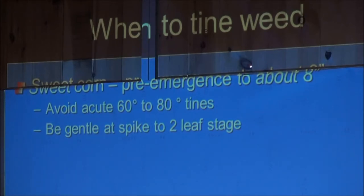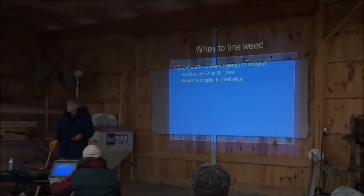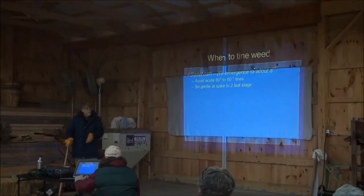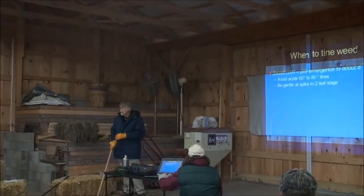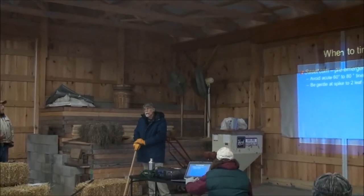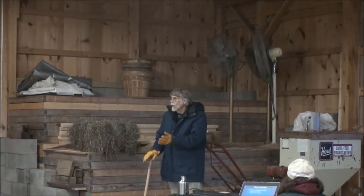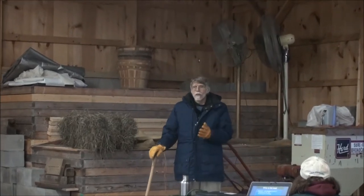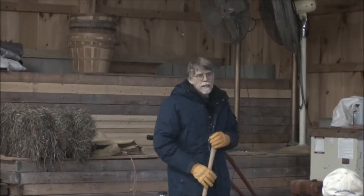You can keep doing it up until the crop is about eight inches tall. You may tear up a leaf or two, but that's not going to slow the growth of the plant when the crop is very small - just one or two leaves. You've got to go slow because the faster you go, the more soil is being moved off those tines. If you throw enough soil over it you can bury the crop in two corners like that.